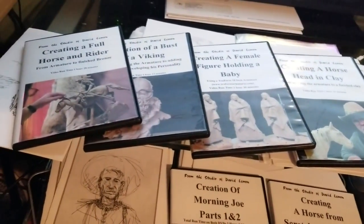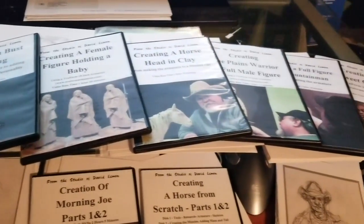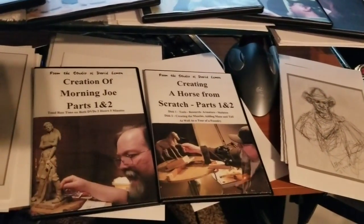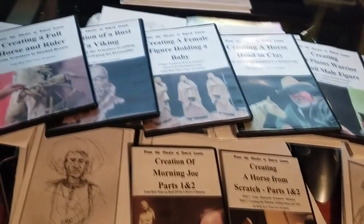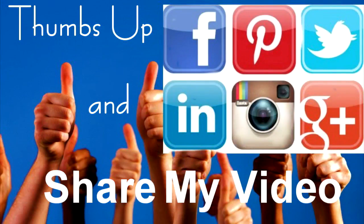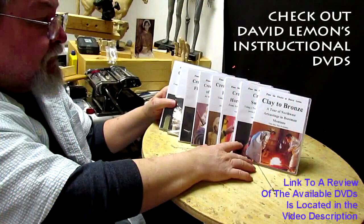I've got to get these to the post office. They make a great Christmas gift — or even a New Year's gift — for somebody who wants to learn how to sculpt. I'm going to be giving out these sketches till I run out. Happy Merry Christmas and a very Happy New Year to all of you. Give me a thumbs up, share my video, and check out my instructional DVDs via the link down below this video. See you next time.